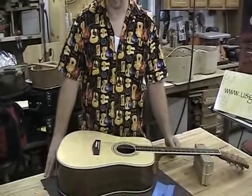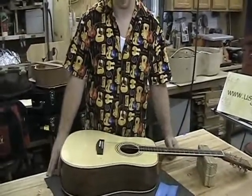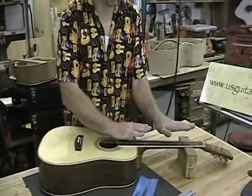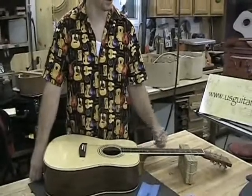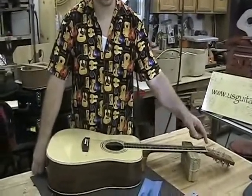Leave it for a period of time, and really the best thing you can do is just play it. At that point, you're probably going to see some curvature in the neck come up. So when that happens, before you put the truss rod cover on, start to make those adjustments.